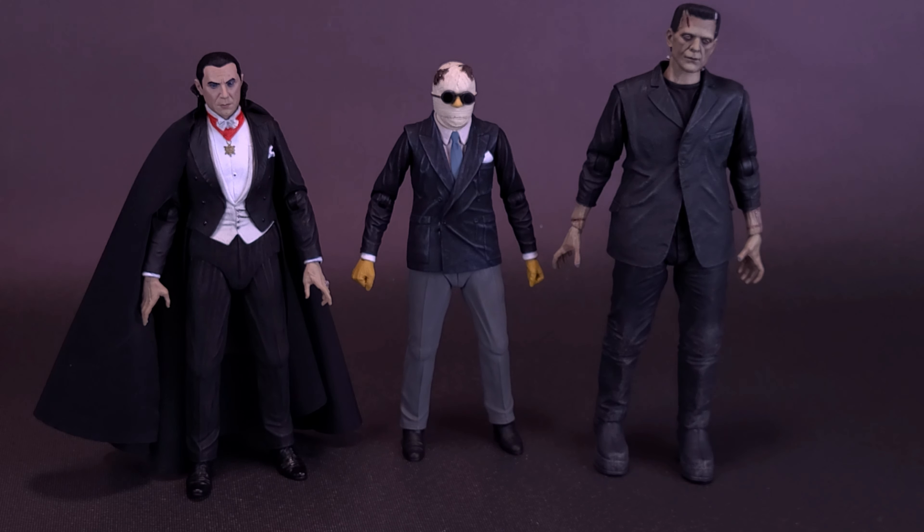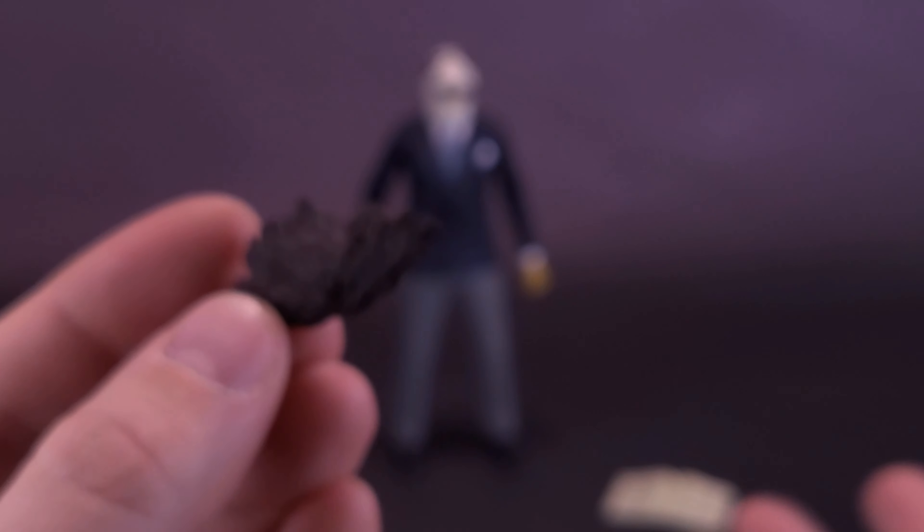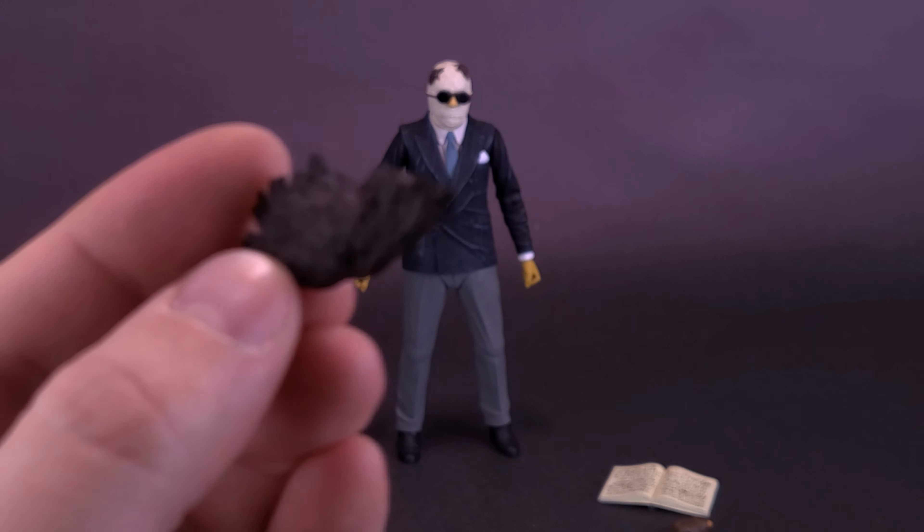We don't necessarily have a table for display yet. I hope at some point we get an accessory set like we already have for Dracula, Frankenstein, and the Mummy. I hope we get a little lab table for the Invisible Man, because that would give a place to put these noses. As it is, other than having them in a bag, there's no other place to store them right now. I might just put the third nose back in the bag and seal it shut so I don't lose it. I'm also going to see if I can find a figure-sized table to display things on until we hopefully get a proper one for the Invisible Man.